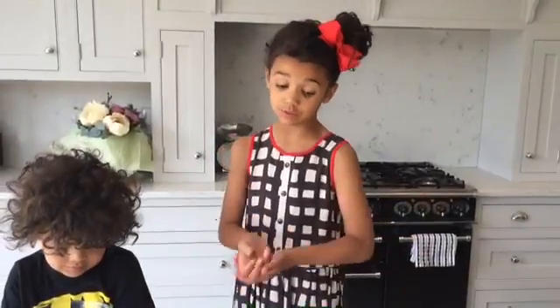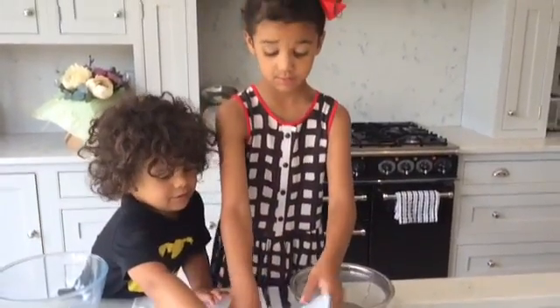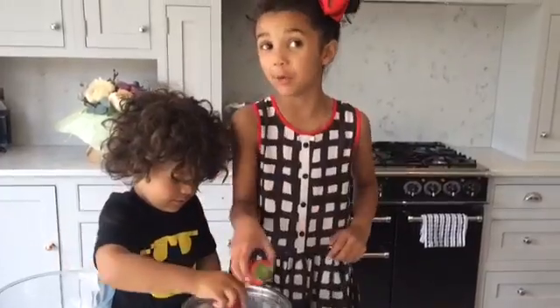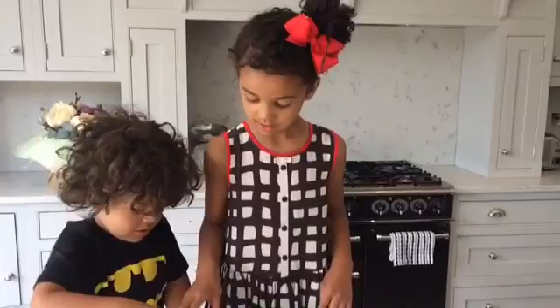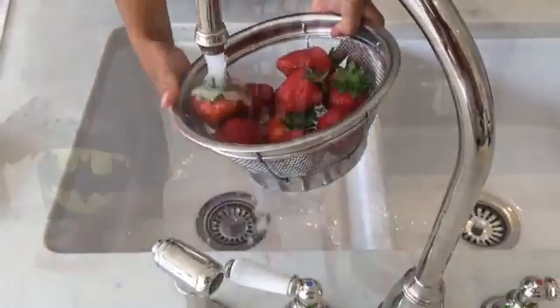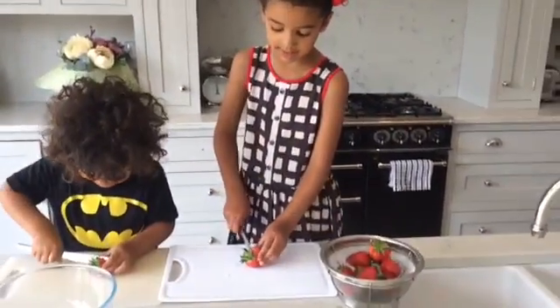First, I'm going to wash the strawberries. You're going to pop them all into the sieve. My little assistant is helping me do the video — luckily I have a little brother. Then chop them into four pieces — cut the green thing off first.